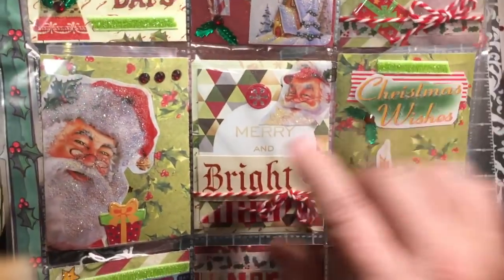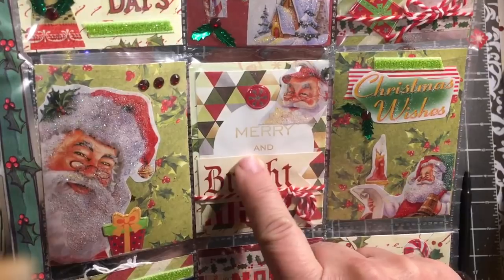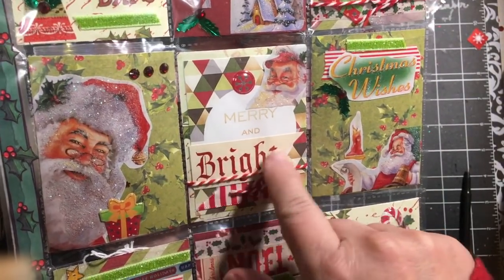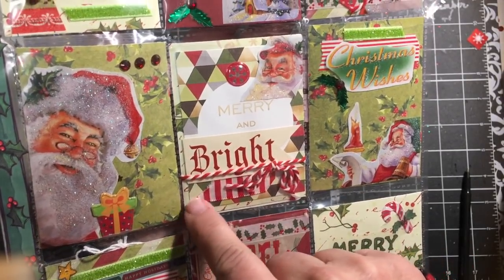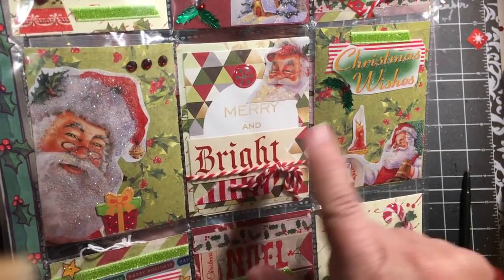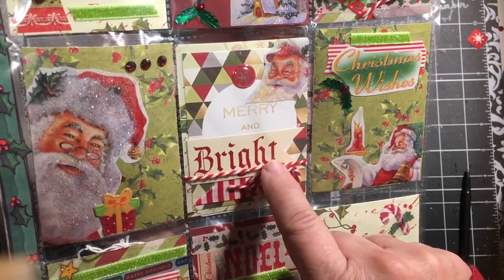The next one has a card that I had downloaded — it says 'Mary Ann' — and then I used one of the Tim Holtz cards for 'bright.' Here's a piece of the red and white ribbon, a small piece that I had left over from another project, and some baker's twine.